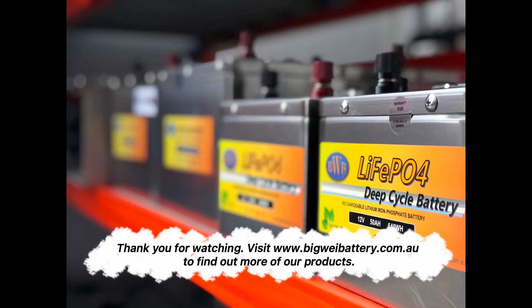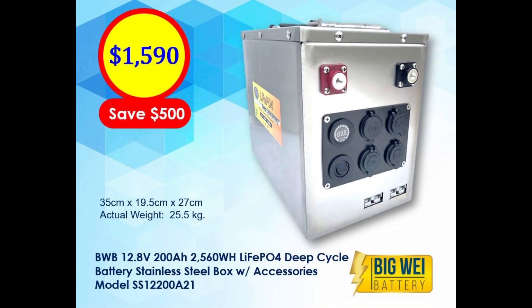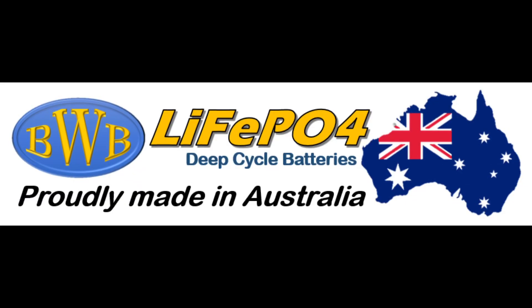Thank you for watching. Visit www.bigwaybattery.com.au to find out more about our products and learn more about our BW B12V 200Ah LiFePO4 battery. The video presented is for quick demo only. Our LiFePO4 batteries use high-quality components and materials including insulations, and all products go through a proper production process for high quality.